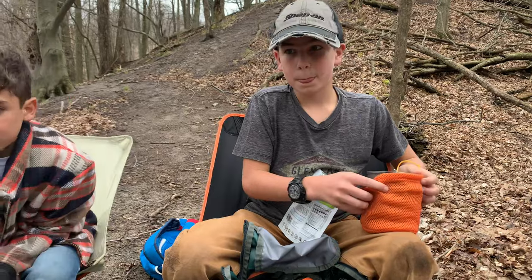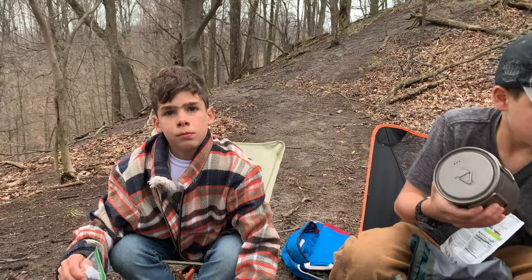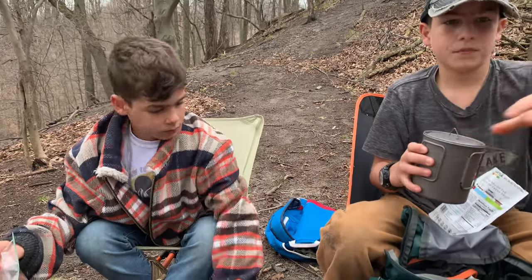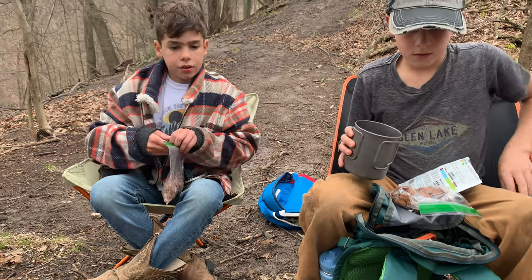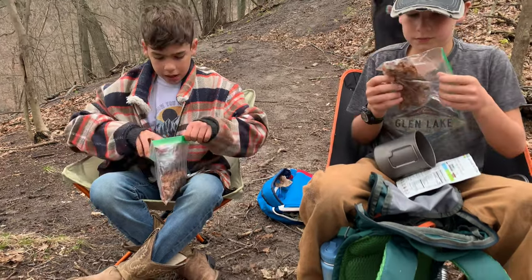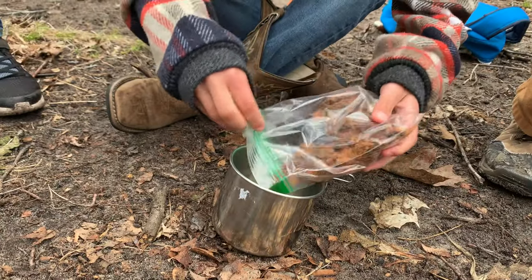All right Declan, empty the tacos into your pot. You will need water in it later. Scotty, you can empty that into yours. I made these two weeks ago and they've been in the freezer since.